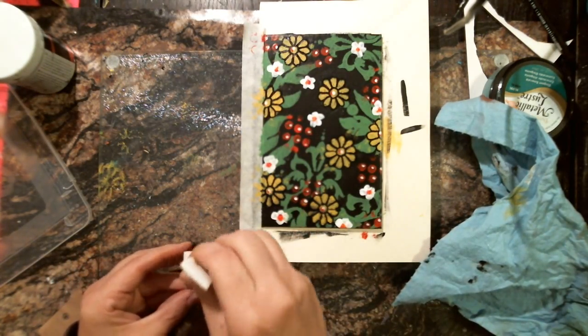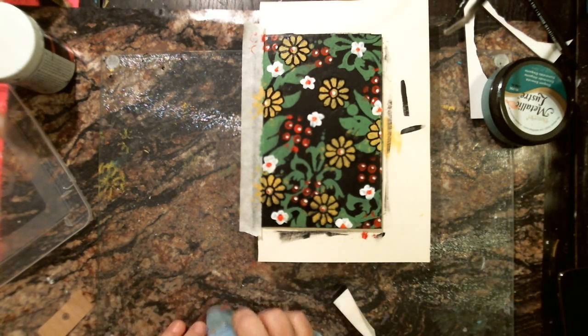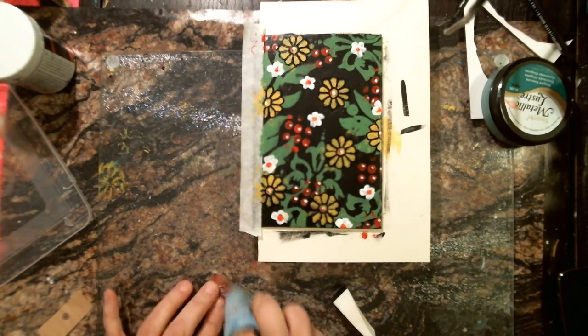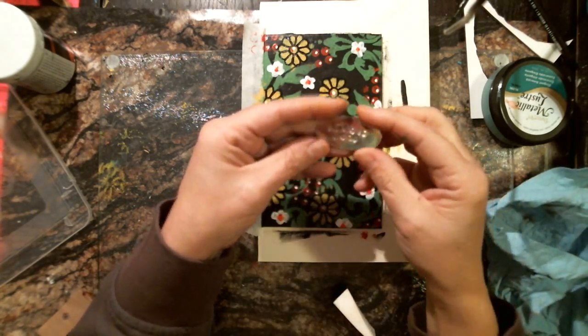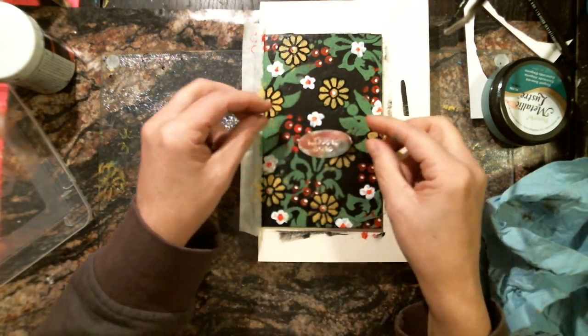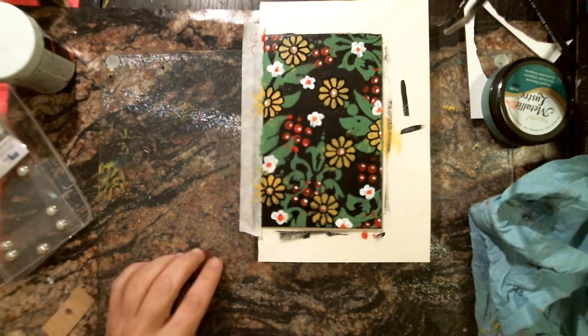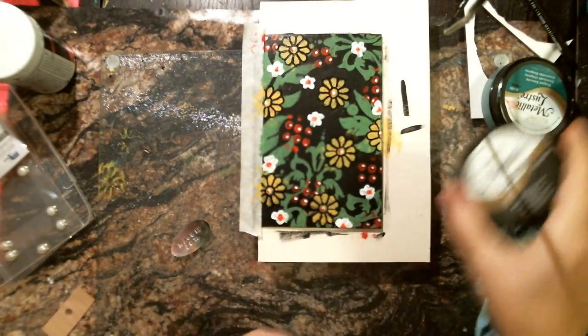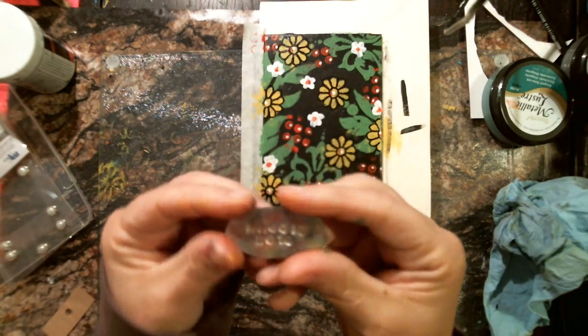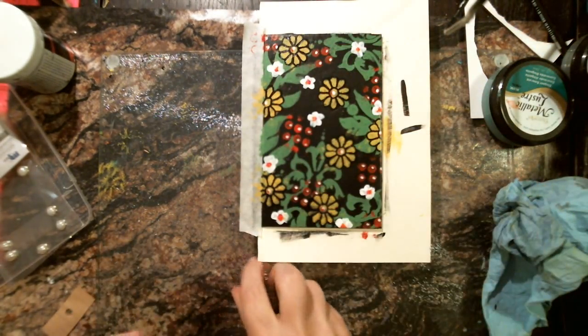I'm just going to blot over it to see if I can get a little bit in there. I'm kind of making it all dark, but I want it to look worn — and it sure does look worn. Looks good. That's the tag. I'm going to put some black shimmer on there.